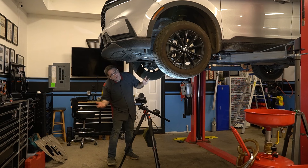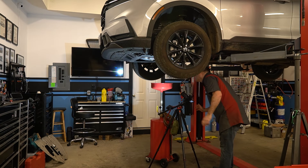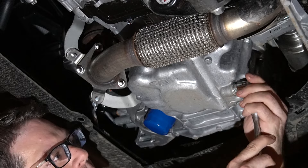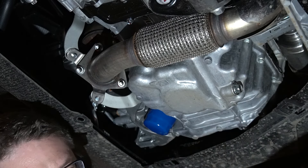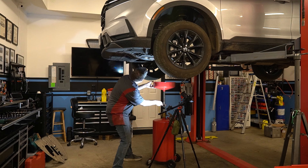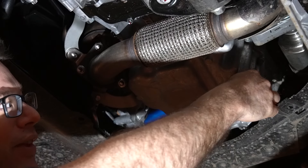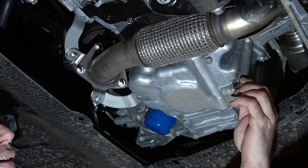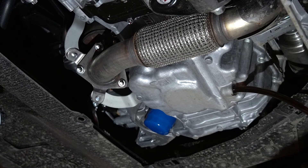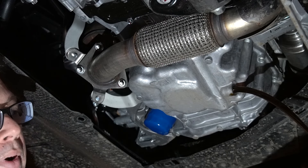Here's our oil drain plug and our filter — pretty simple. We're going to move our drain pan over. This all looks pretty standard Honda; looks like probably a 17-millimeter. That will pop the drain plug loose. I'll keep the pan down a little so you can see. Let's see if I can pull this without making a huge mess. And that was our crush washer, by the way, if you were wondering what that was.